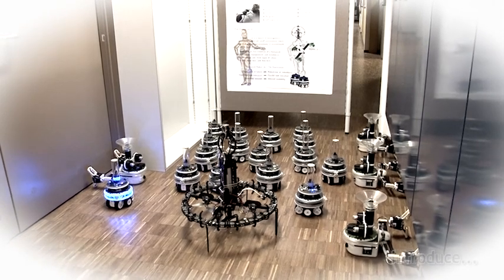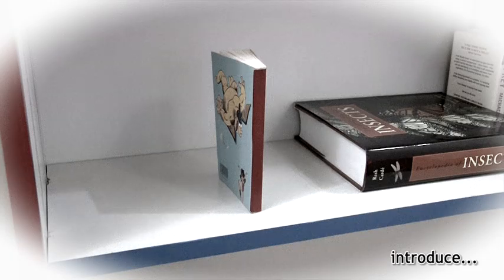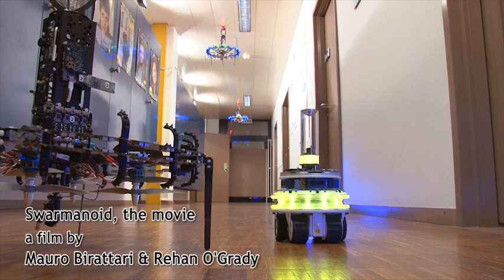In this film, the Swarminoid is deployed to find and then retrieve a book. The Swarminoid has already partially explored its environment.